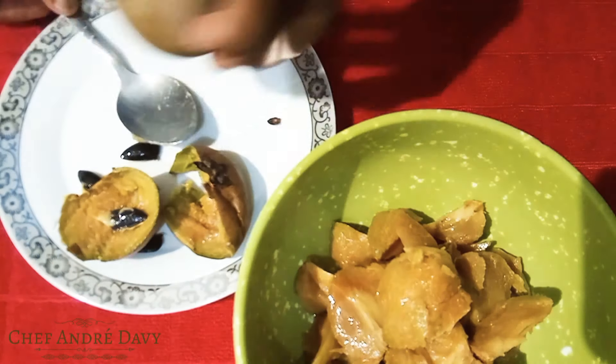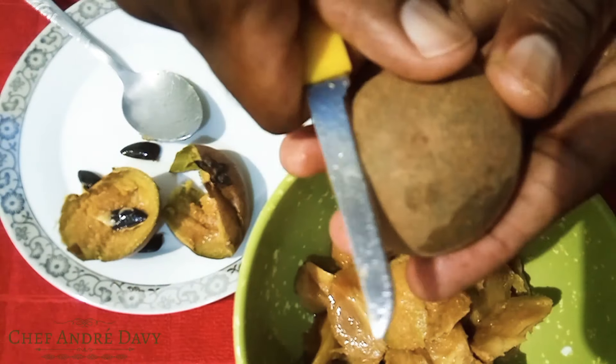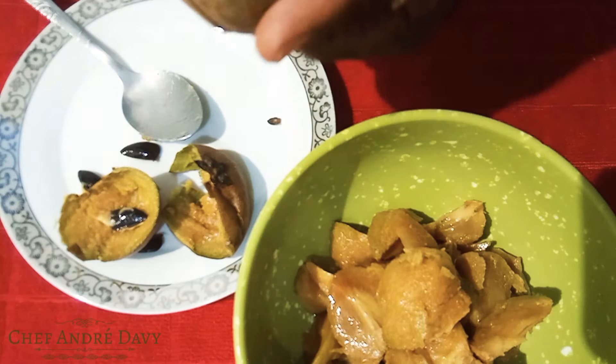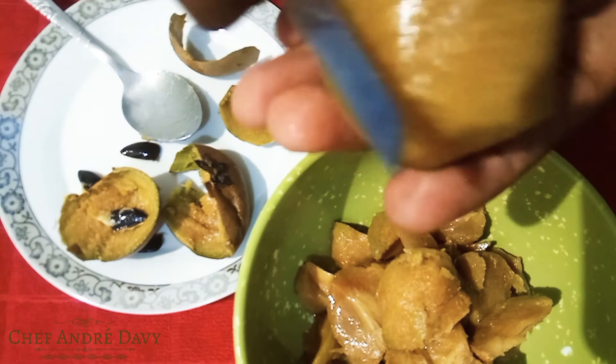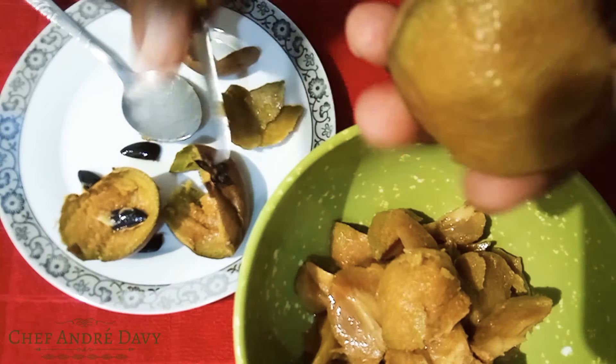I'll also be showing you another way to remove the seed and prepare this one using the knife — just gonna go ahead and peel the skin off. For me the spoon is a lot more easier, but everyone has a different technique of preparing their stuff.